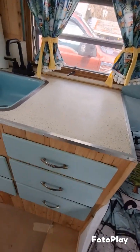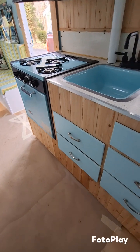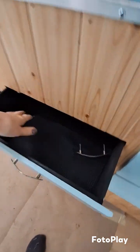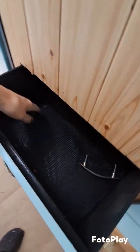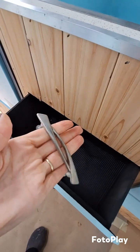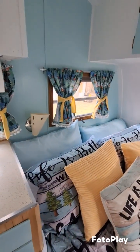We've got all the original drawers — cleaned them all out, painted, and then lined. These were the original hinges, which we were able to put back on — that's pretty cool.